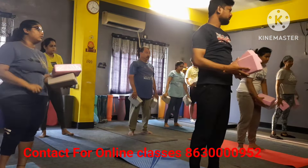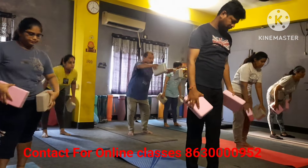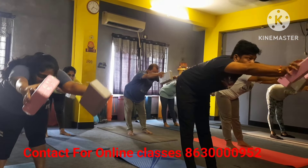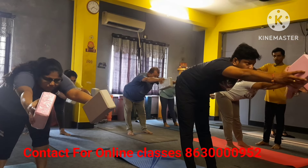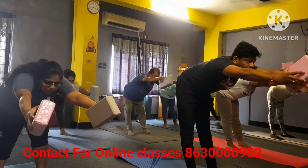Exhale, catch your blocks with both hands, make your heart to the spine and both hands forward. Don't bend your knee, upper part down 90-degree angle — one, two, three, four, five, six, heart to the upper — seven, eight, nine — relax please.